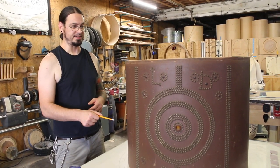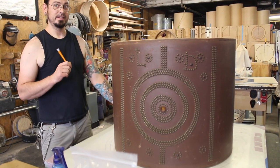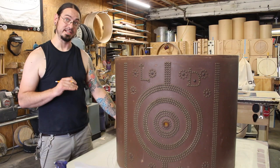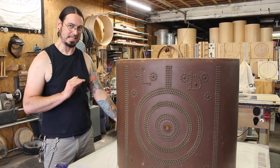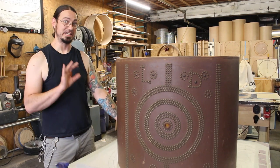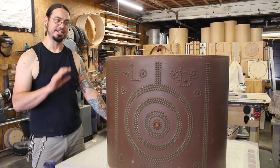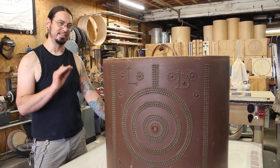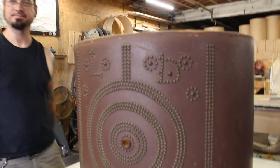But the drum does not have snare beds. I don't know the actual historical accuracy of cutting snare beds, but in the interest of getting this to sound just a little bit more acceptable to modern ears — that would be a little bit of a compromise — I'm going to give it a very shallow bed just to try and give it a little bit more articulation. We'll see how it goes. I'm still trying to get it done so I can go play on the Mayflower.